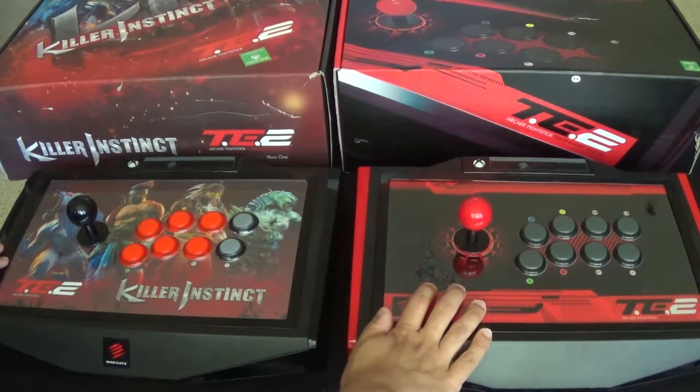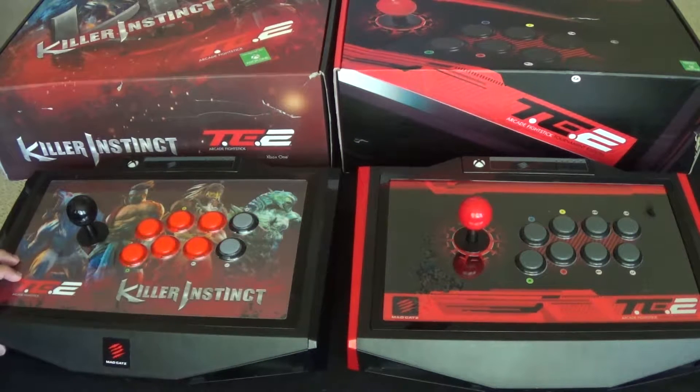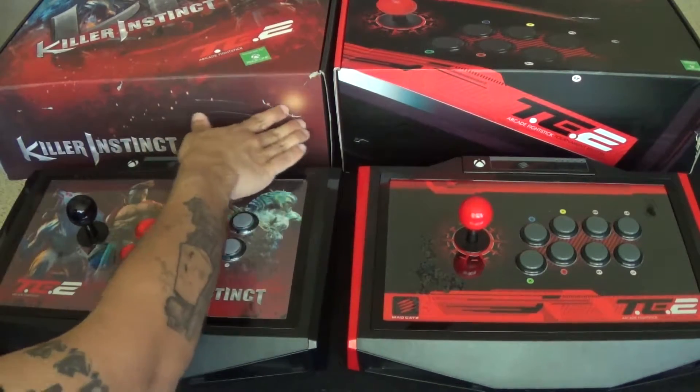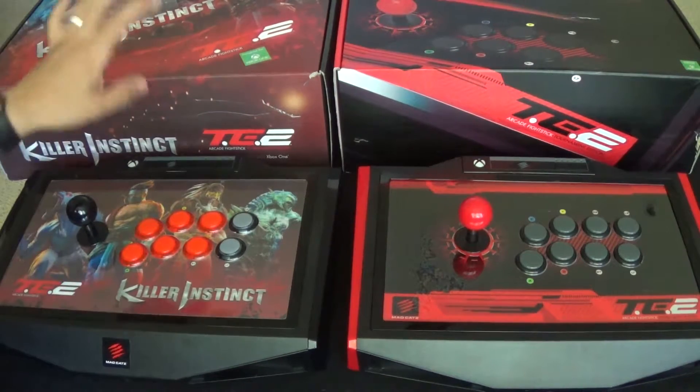They both retail for two hundred dollars. This one you can still get on the Mad Catz website, but this one they no longer have available, so I was lucky to pick it up for a pretty good price. They work fine. The boxes have some damage and stuff.